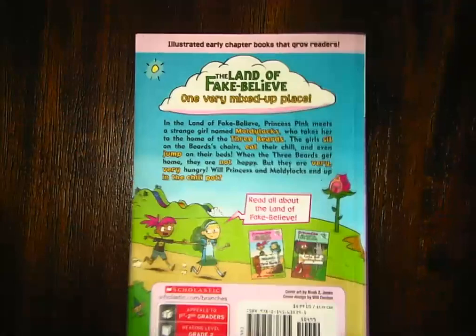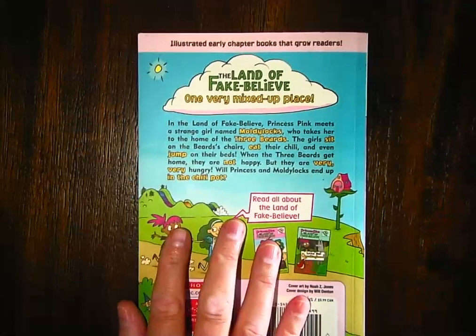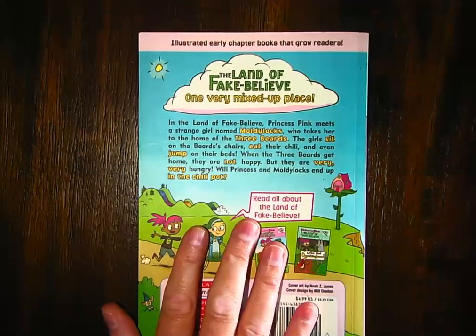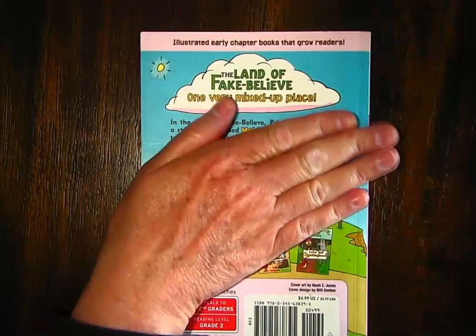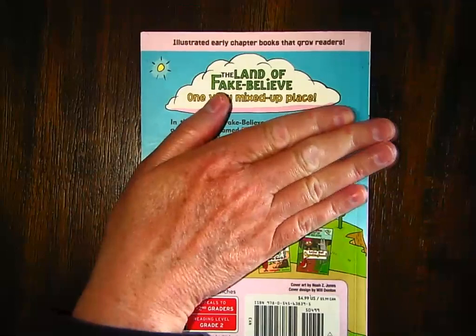And then on the back, we have our summary. I'm actually not going to read our summary because I don't want to give away too much information, but we know the summary is a little bit about the book.